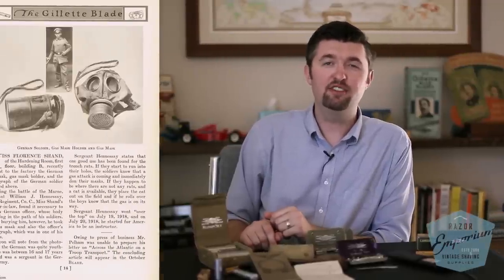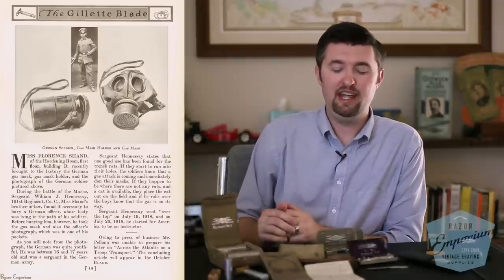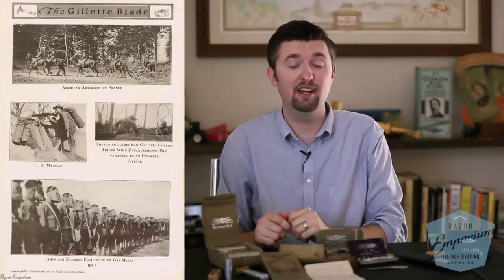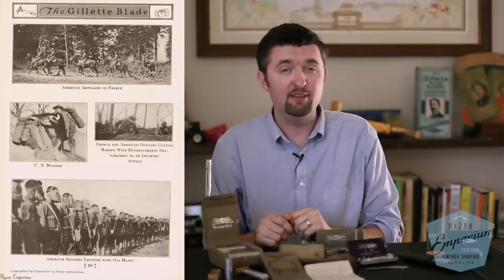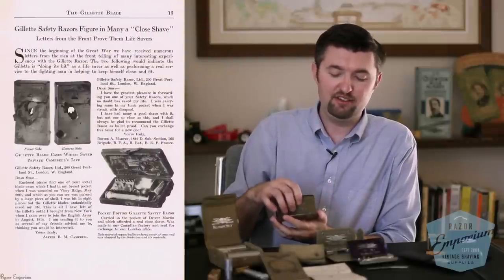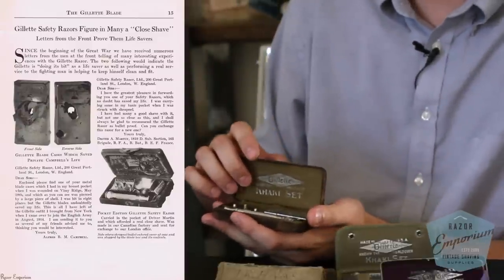As a lot of people may know from history lessons, mustard gas and other particulates launched by air were of very high concern for soldiers in the First World War. Having a clean-shaven face for a proper press fit with the rubber gas mask against your face was of very high importance to Uncle Sam. So they worked with Gillette and gave them a government contract to buy millions of these khaki sets, which were then given out to soldiers as part of their supplied goods.